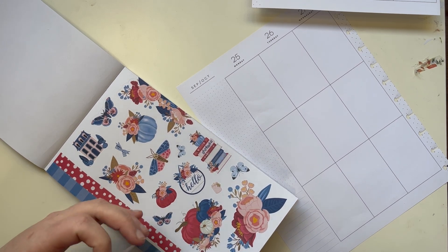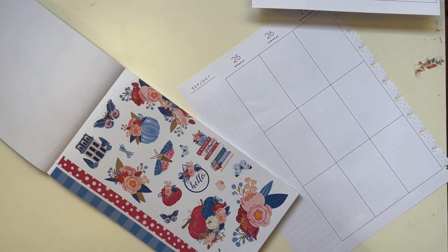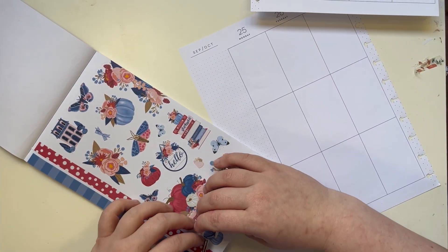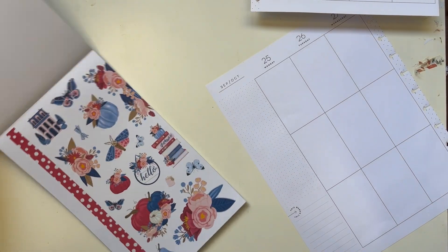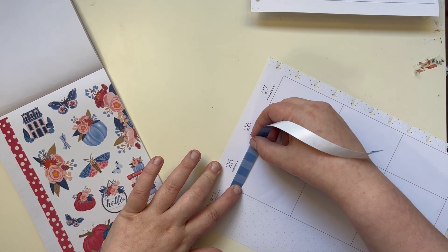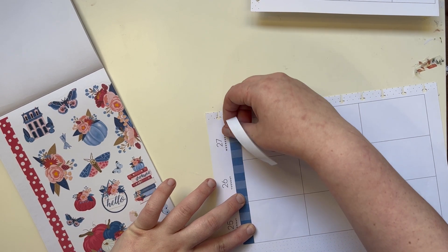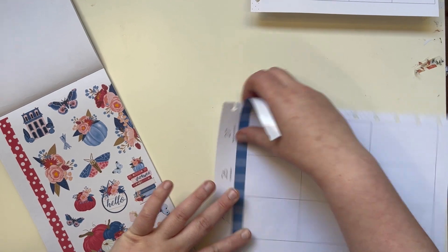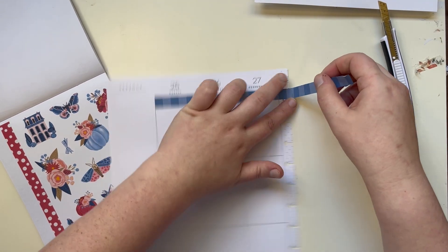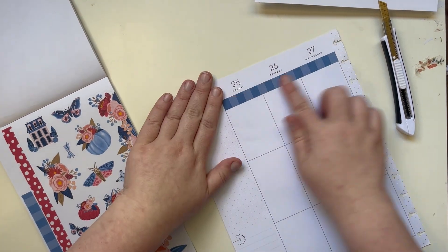Now this one also has these washi strips, so I definitely want to use those. That was the backing actually. I think I want to start with these washi strips. Let me get this up here — there we go. So I want to do a strip across the top. Now because this is a big planner, the width of this strip isn't bothering me too much. I think that will look cute.